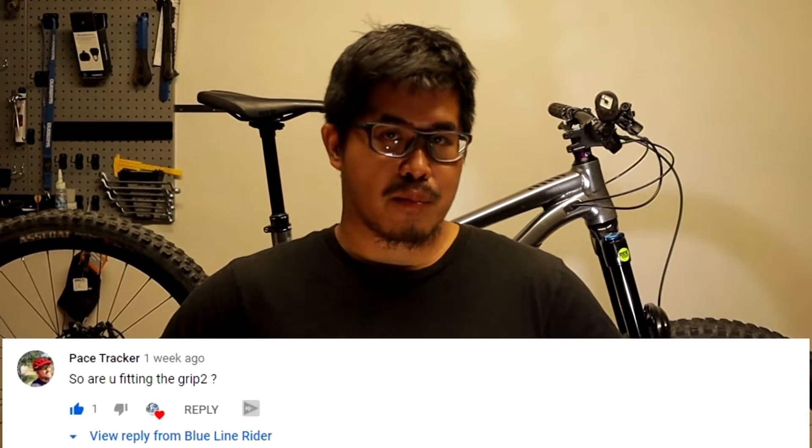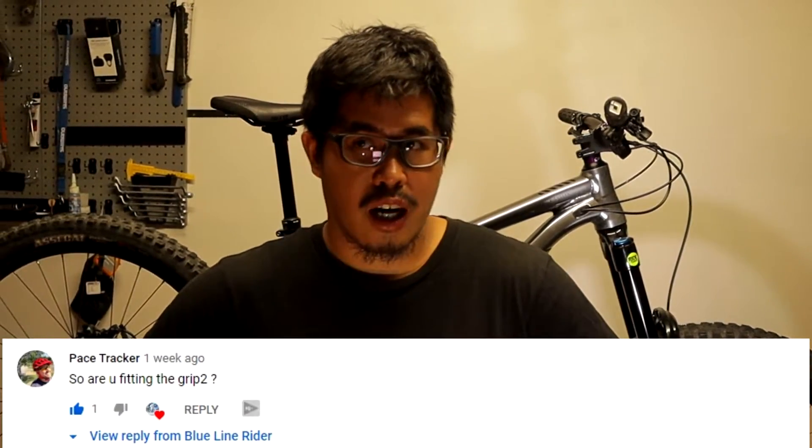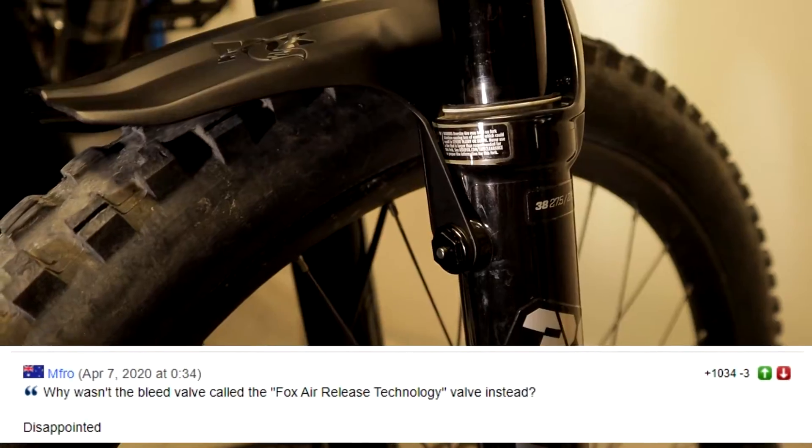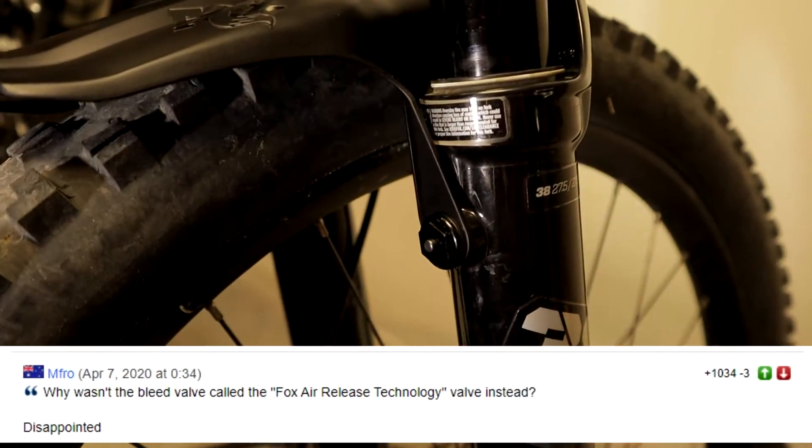Today I will quickly modify my Fox Fork 38 into something a little bit more special — and no, I'm not fitting a grip damper because that is not a quick job. This will only take you at least five minutes of your time. I'm gonna fit a Fox Fork Fender and Fox ART valves — the Fox Air Release Technology valves, also known as the air bleed valves.